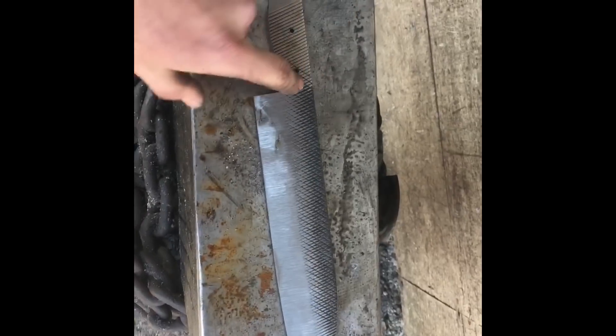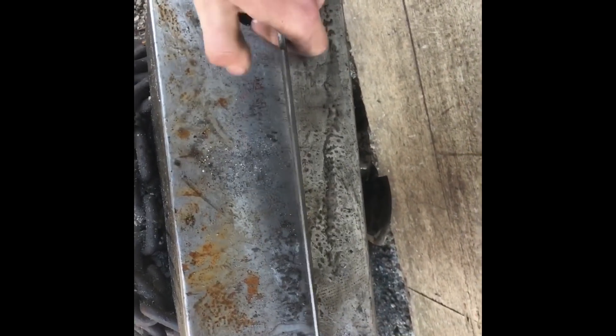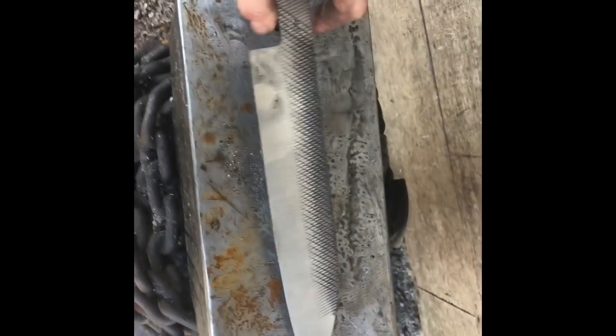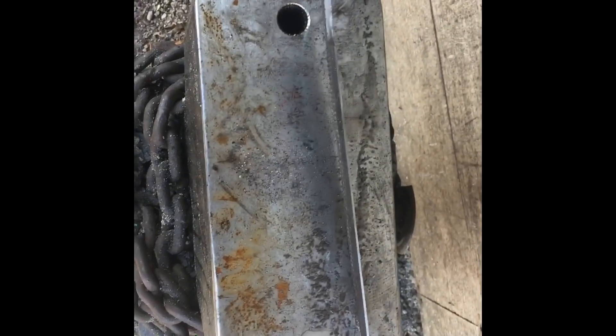I'm about to normalize this thing three times and stamp my mark. Important note when doing a water quench: leave your edge considerably thicker than you normally would — about nickel thick versus dime thick. The reason is that water quenches are very fast and very violent. If you don't have enough mass in the edge to keep it straight, it could warp or crack and you might not be able to fix it. So leave it a little thicker — it'll save you time later.